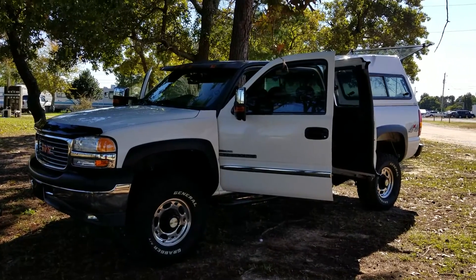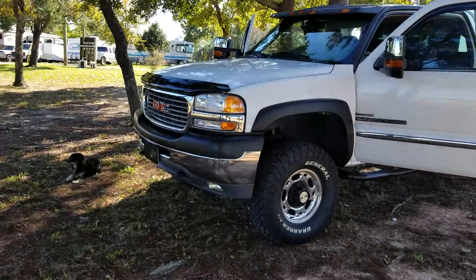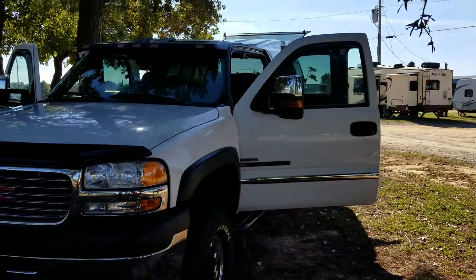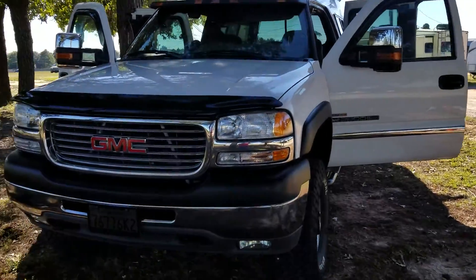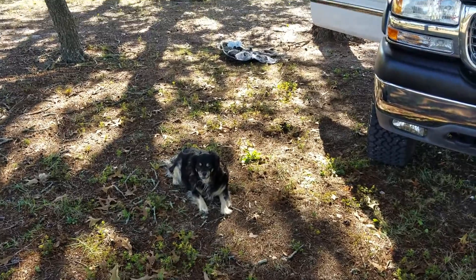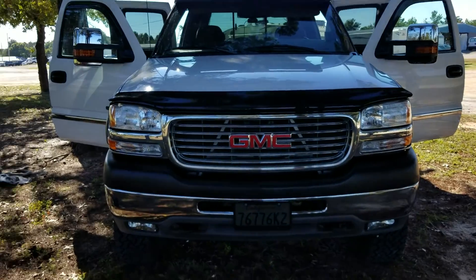Alright Mossman, here is my 1981 GMC Sierra 2500, which I like to think I turned into a 3500 because I put in the upgraded 3500 back leaf springs, which I'll show you in a second.